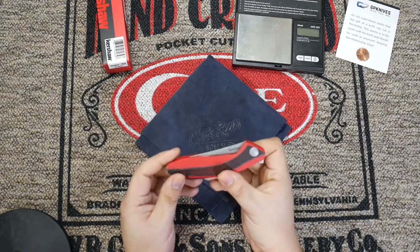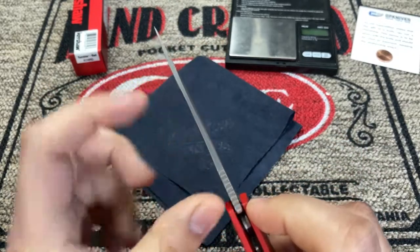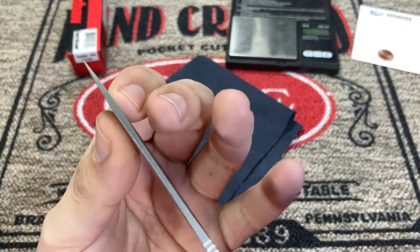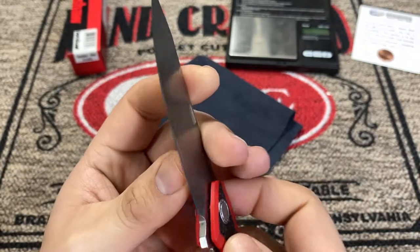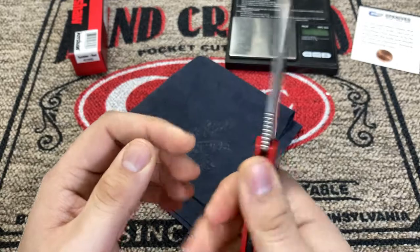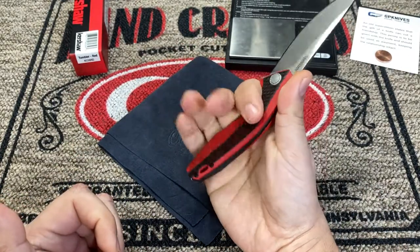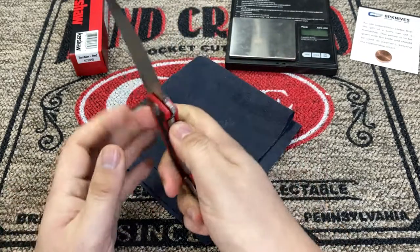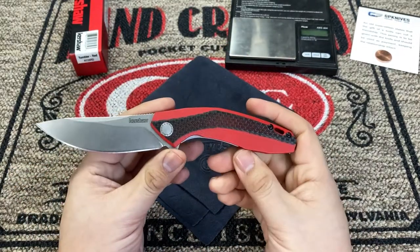For 2.6 ounces, you are getting a heck of a cutter here. The blade stock is not exactly thin either — it tapers toward the tip, but it's a wide, beefy blade. It feels good in the hand. I don't have big hands, but I can still get a full grip on the handle. Really good blade-to-handle ratio — it's a big blade for the size of this knife.